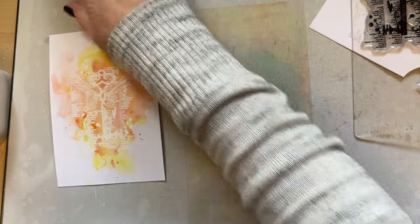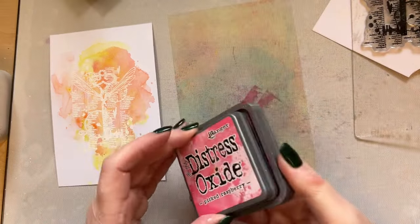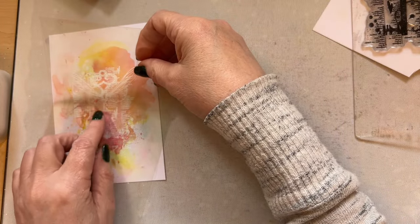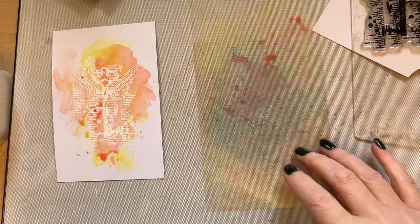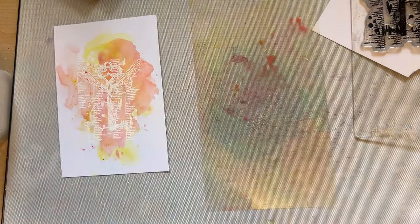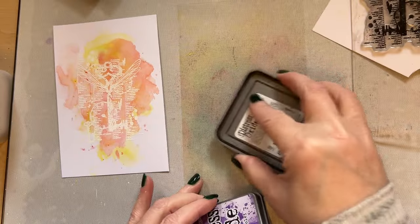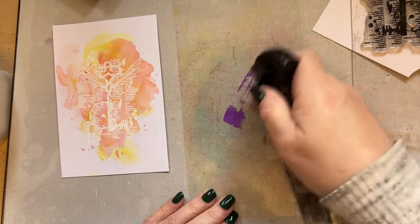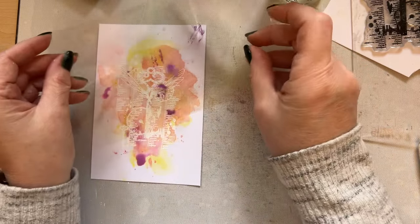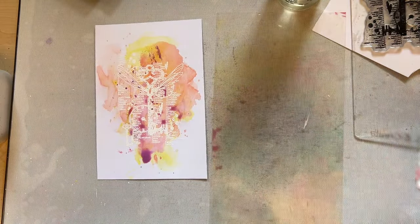Give that a little bit of a waft just so that you keep some of those colors and they don't all blend. You can dab the excess off and build your layers up slowly. I'm then going to grab my Picked Raspberry — just take a little bit of it. The pink and the yellow are going to make orange, so I'm just drying a little bit so that you get some different tones of color. I'll then take a little bit of the purple, which is Wilted Violet. Can you see how little of the Wilted Violet I'm using? We don't want to make mud. Just add a little bit of the Wilted Violet to our background, give that a little bit of a dry.